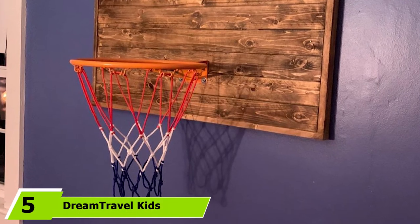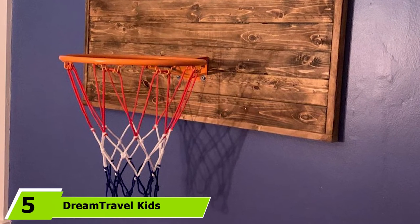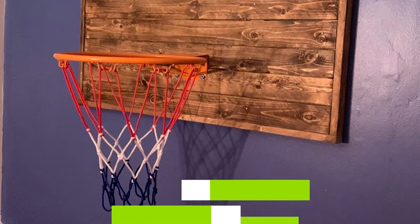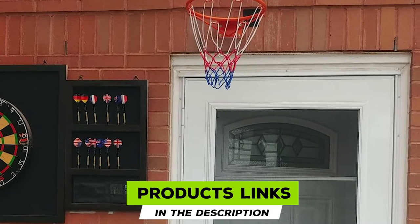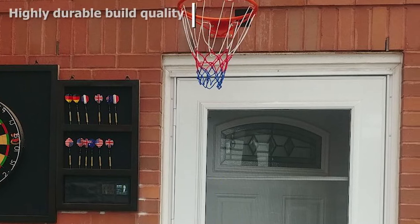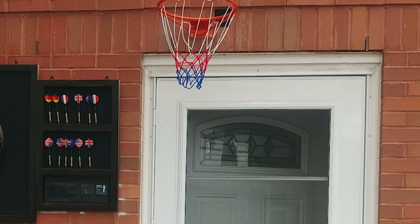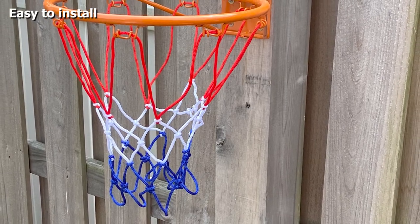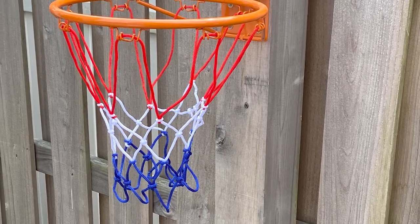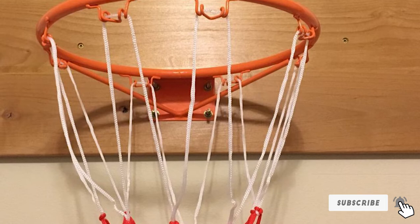The number five position is held by the Dream Travel Kids Basketball Rim, a perfect buy for users looking to introduce their kids to basketball. The highly durable construction and perfect usability make it an excellent buy for young basketball players trying their hands on the game for the first time. You can easily install the rim on a room's wall or door.